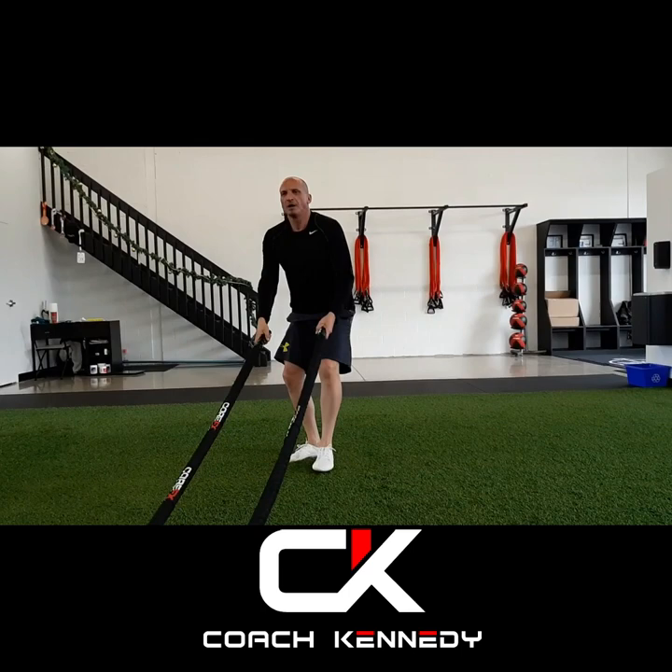So there you have it. Those are your Corfex battle rope 45 degree mobile. Direct message me if you have any questions. Coach Kennedy — have a wonderful day.